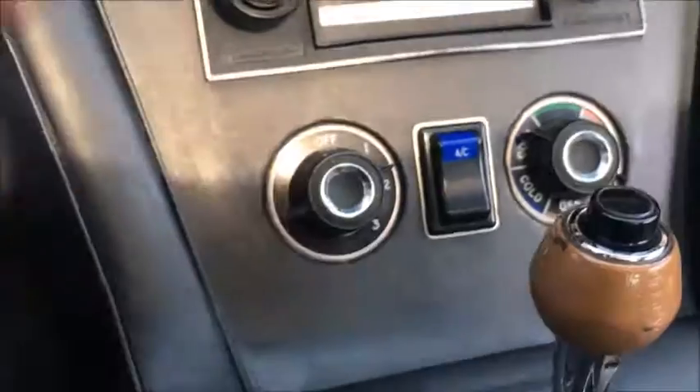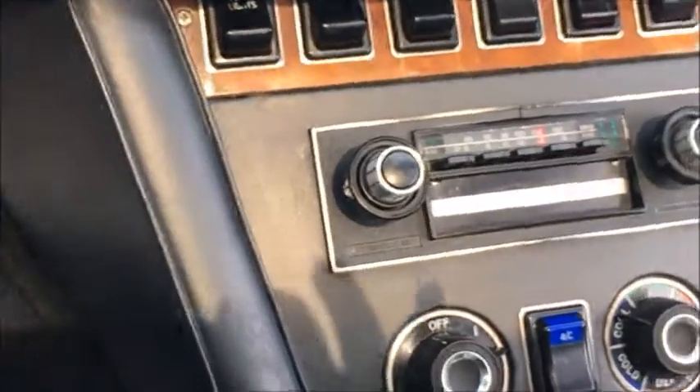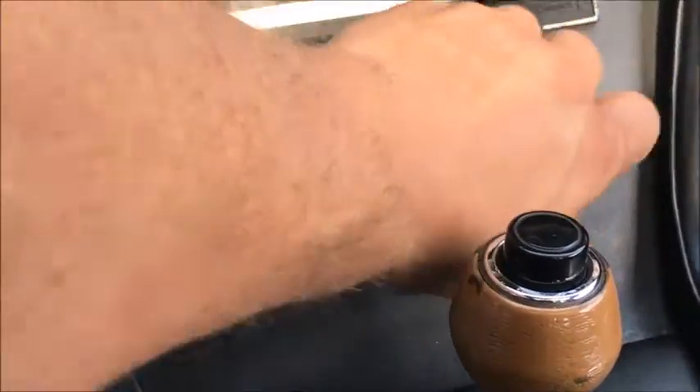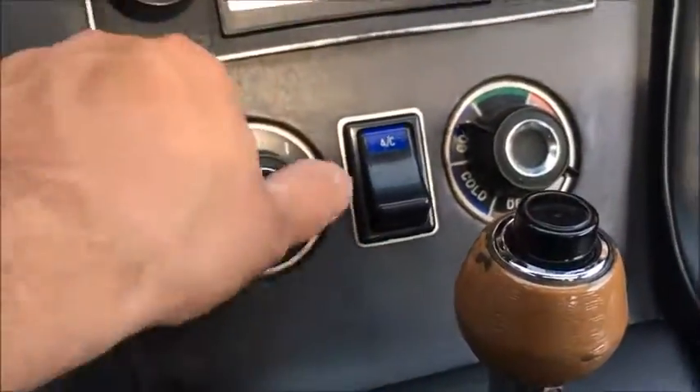The fan does work for the car. The car fires right up, which is nice, and the fan does work. The AC didn't get very cold at all, but it does blow.